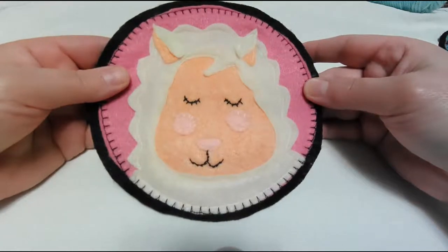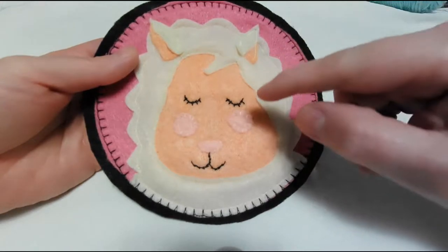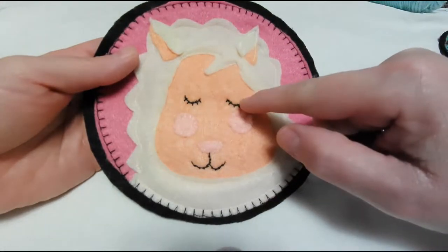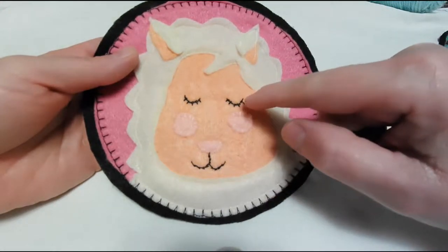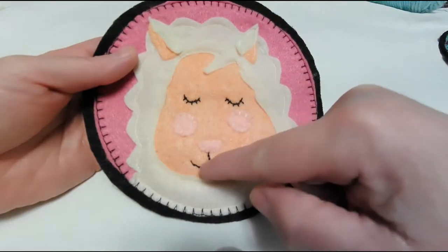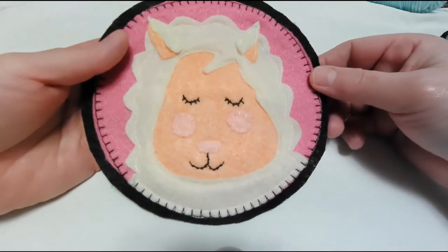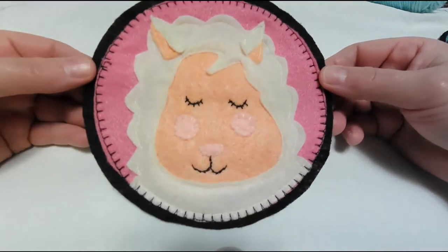He looks so peaceful. It has a little bit of hand embroidery in it — just a straight stitch along the eyes for the lashes, and then it uses a stem stitch for the mouth and the closed eyes just to give it a little more body. And the rest is machine sewing.